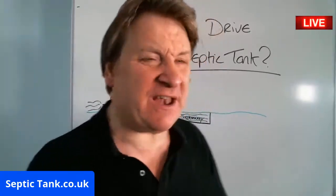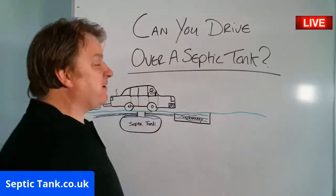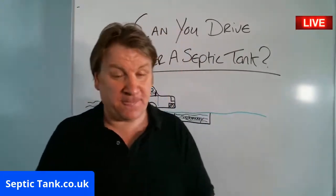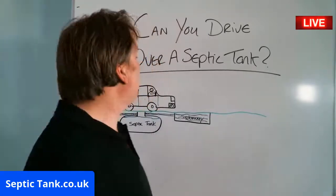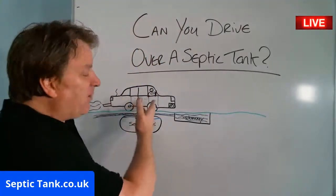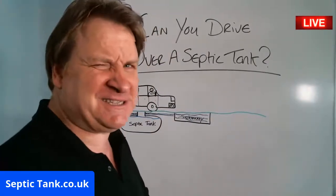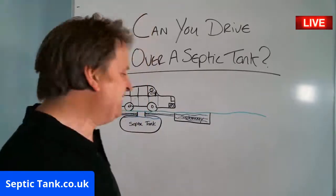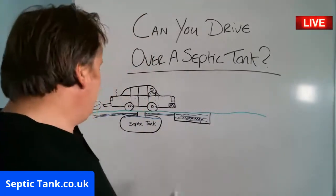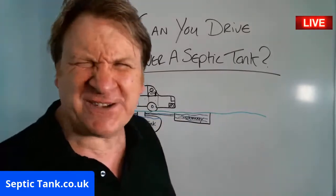Welcome to Septic Tank TV with another live broadcast. I'm answering the question: can you drive over a septic tank? That's a good question. I'm a terrible artist — that's supposed to be a car; I know it looks like a 70s limousine — but you get the point. It's driving over a septic tank and it's about to drive over the soak away.